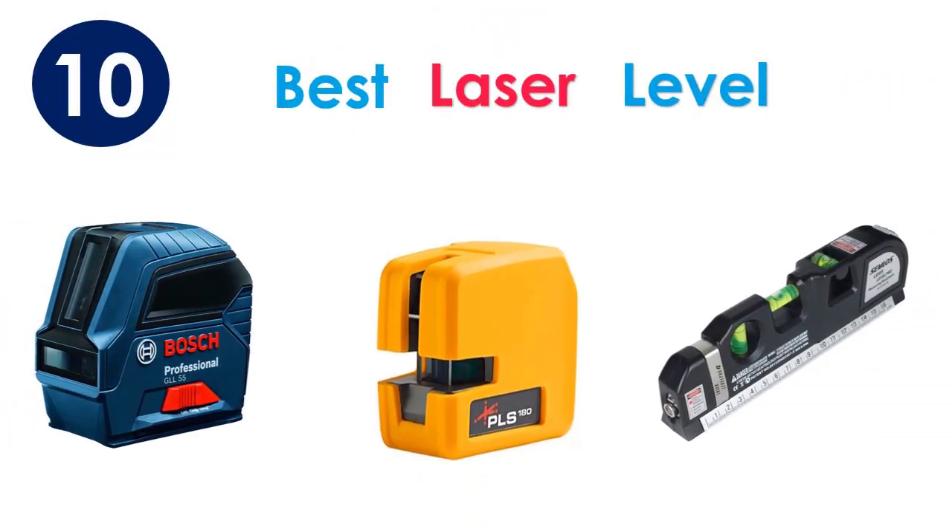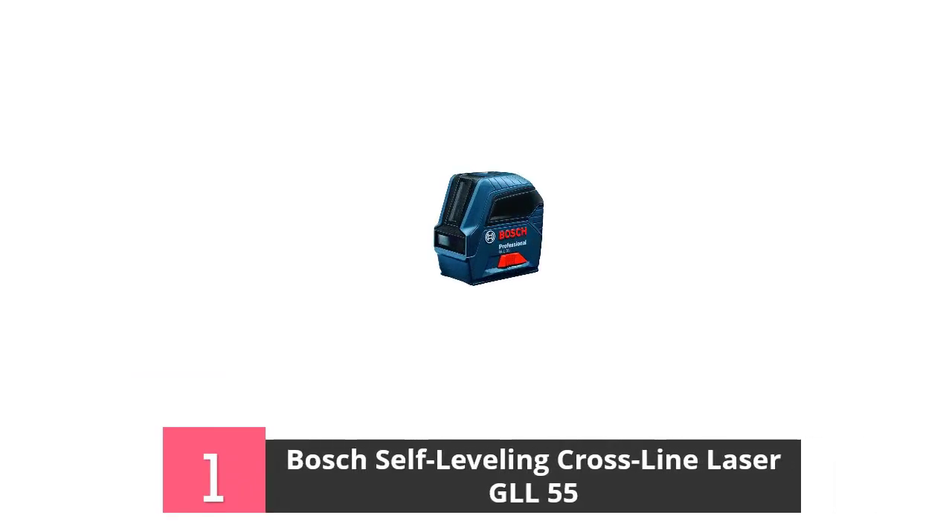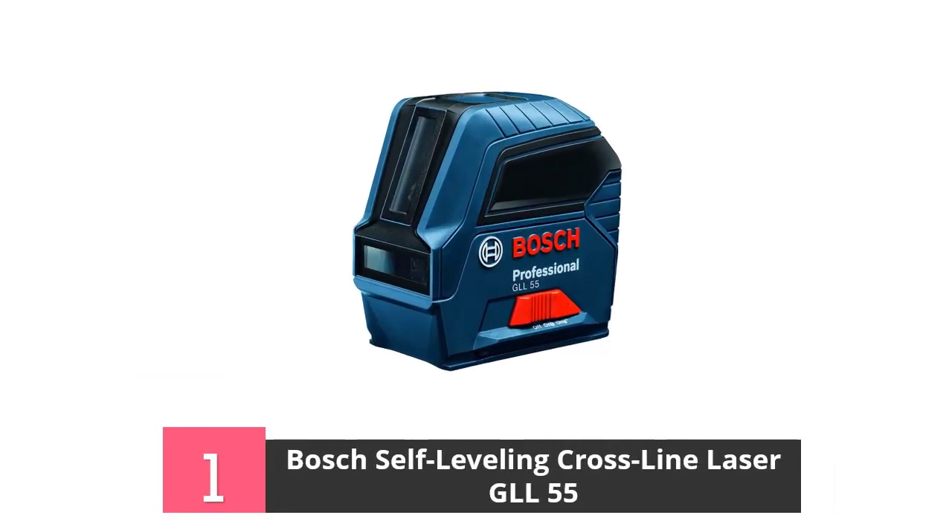I'm going to review the best laser levelers on the market. At number 1, the Bosch Self-Leveling Laser GLL55.